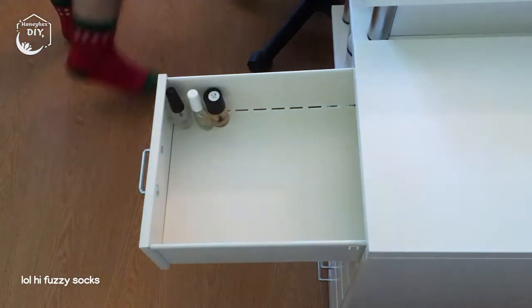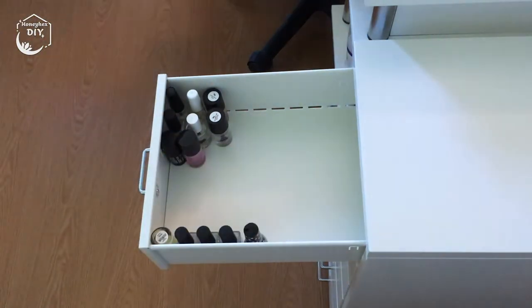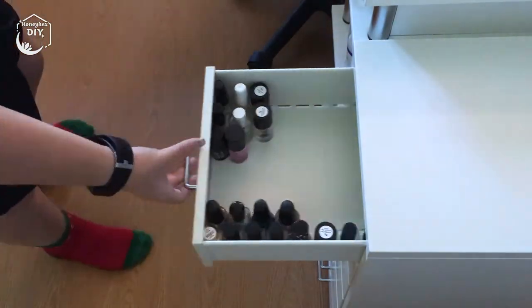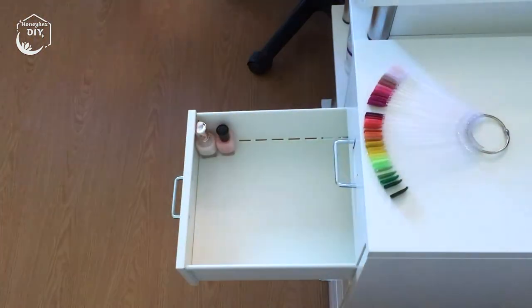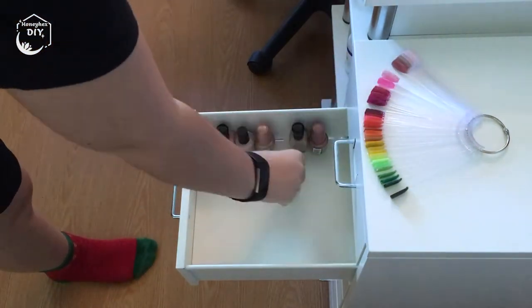A big reason I went with the Helmer was so my collection would have plenty of room to grow. The top drawer is going to be for my essentials — base coats, top coats, regular and special effect, and stampers. With six drawers to work with, I tried to disperse my collection a little bit. The plan is to split my regular polish collection between two drawers.